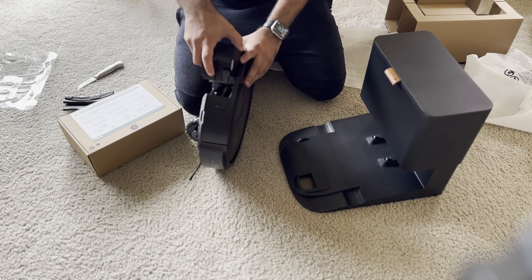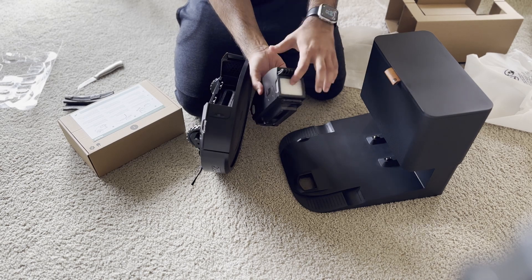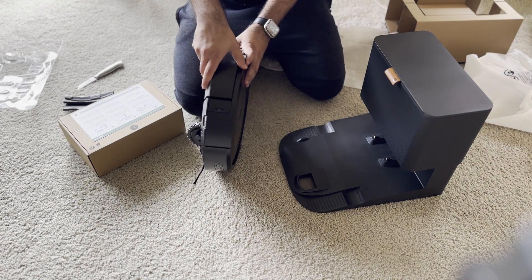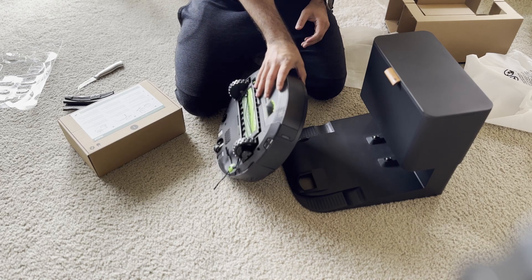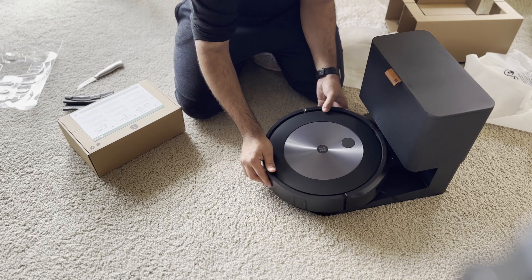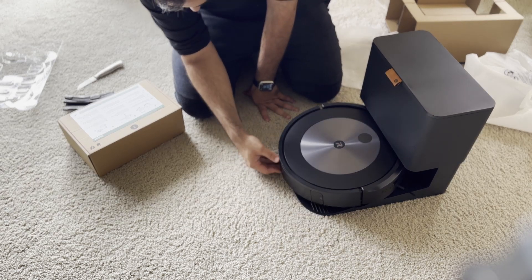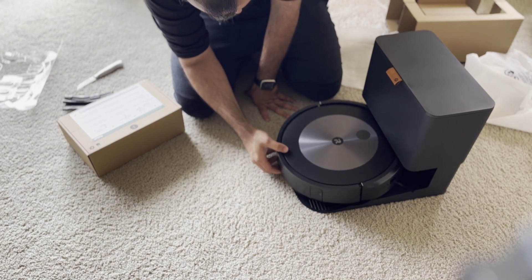Moving on to the charging and docking, I didn't find any issues there. Cleaning the bin after docking was not a problem either. Later in the video we'll see how loud it is to empty the bin.